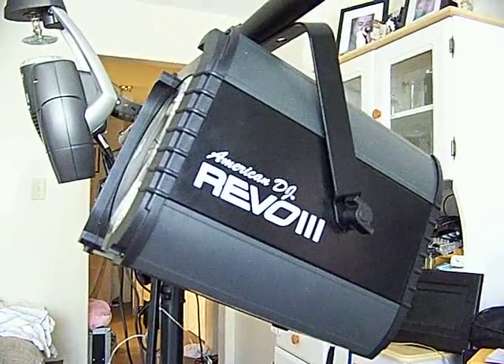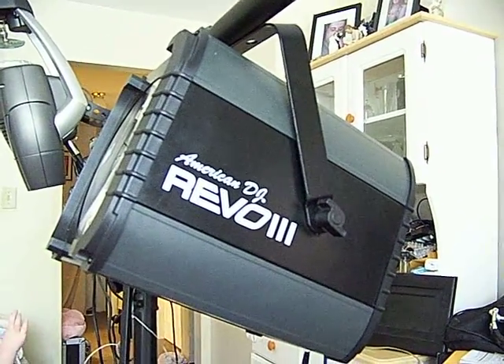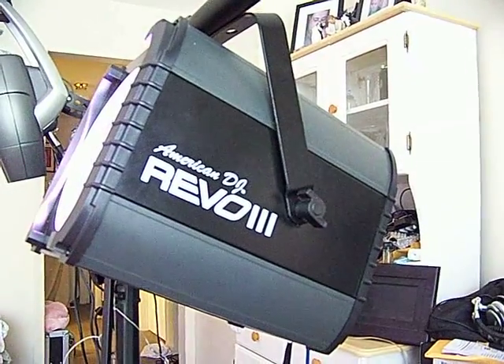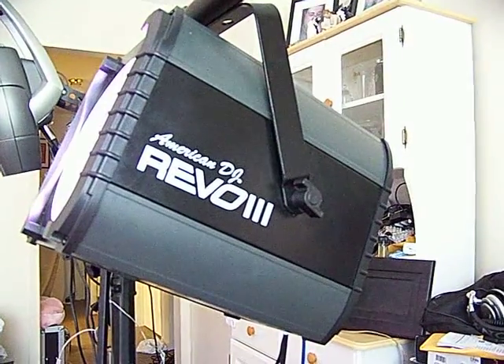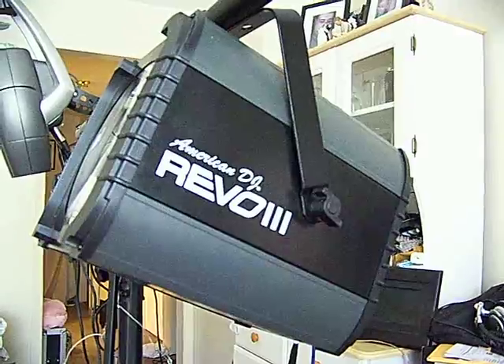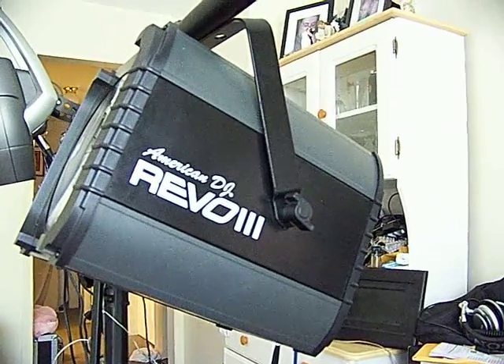The American DJ Rewill 3 has — let me just give you some quick facts here. 392 bright LEDs: red, green, and blue. Plus, with all other Rewill models, including the 1, 2, 3, sweep, scan, and roll — and I'm going to miss one or two new ones, I'm not sure, because ADJ's always coming up with new stuff — white LEDs.